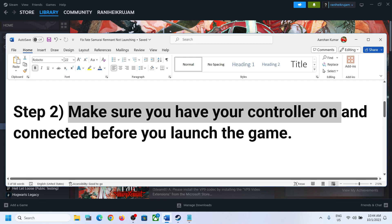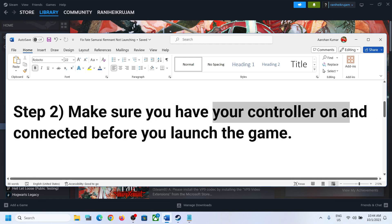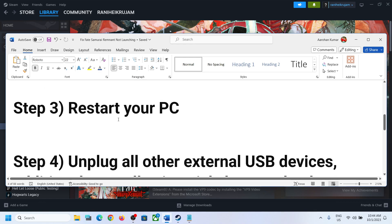The next step is to make sure that you have the controller on and connected to the computer before you launch the game. Make sure that it is on and connected, then launch the game and check. You have to connect the controller before you launch the game.